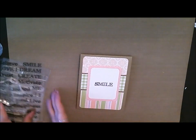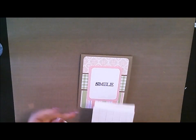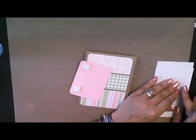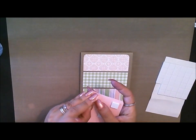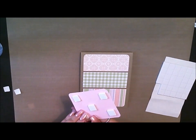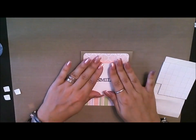We'll move this over to the side because we're all done with that. Then we'll grab some of our Helmar zap dots and we'll use the half inch squares for this. We'll just put four or five on here just to make sure that it's nicely dimensional on this card. So we'll put this right in the center like that.